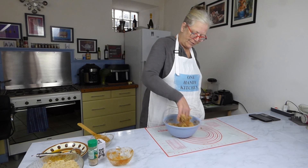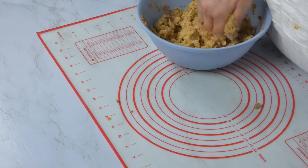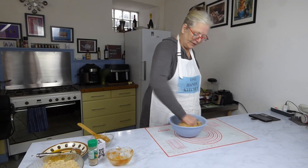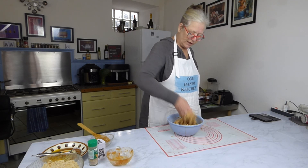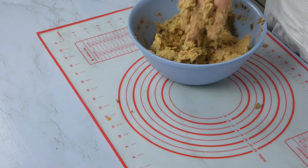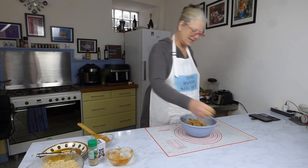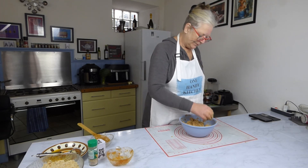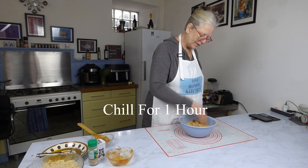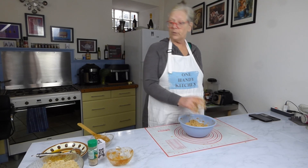Just get it thoroughly, thoroughly mixed. This is actually one of the very first recipes I made when I got back into the kitchen. My kids used to love it — they don't live at home anymore — but it's so economical when you're trying to feed a family. There we go, that's more or less in. Now we're going to pop this in the fridge to set or stiffen up a little bit so it's nice and cold to handle later on. I'll see you when this is chilled down.